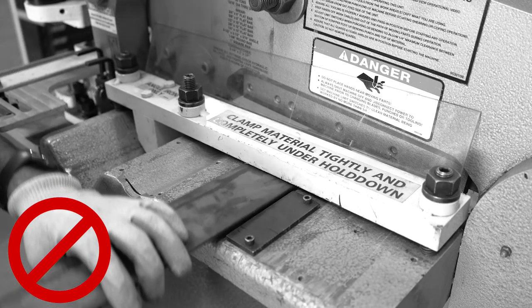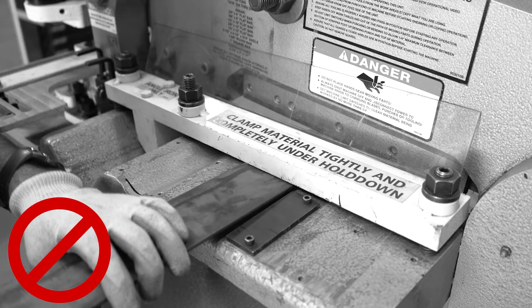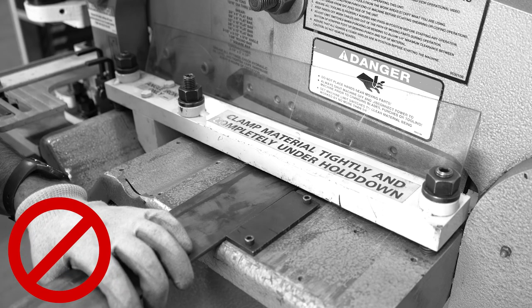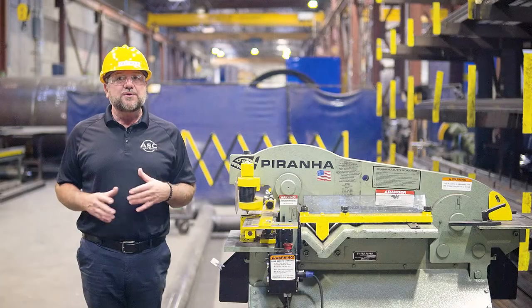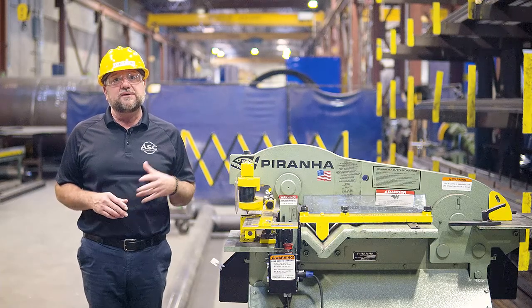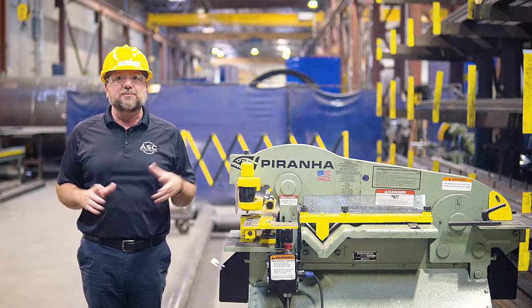If the hold down is not correctly applied, it can result in injury to the operator from pinch points, damage the material itself, or the force of the machine could eject the material violently, causing it to become a projectile.